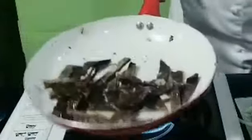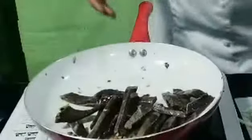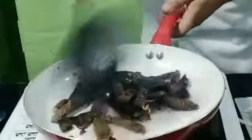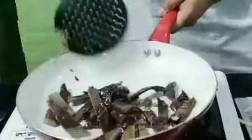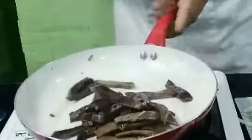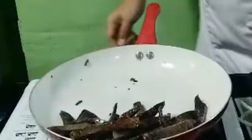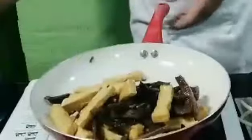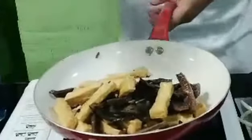Let's cook the beef now — the air dry beef, the pindang. Just a little bit of steak-style cooking. No need to cook it for a long time because it's already almost done from drying in the sun. Otherwise it will become too hard. Just a little bit of sear.